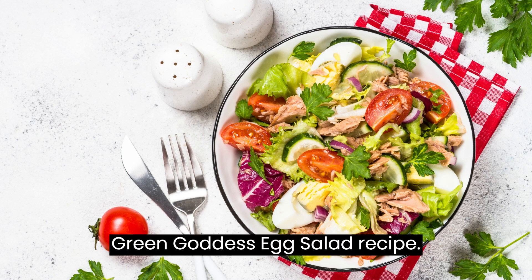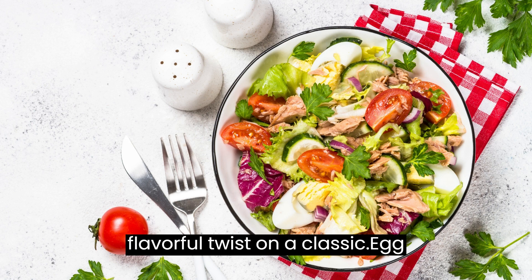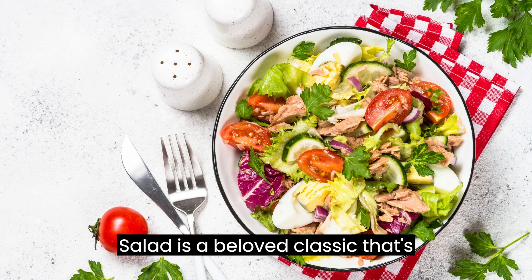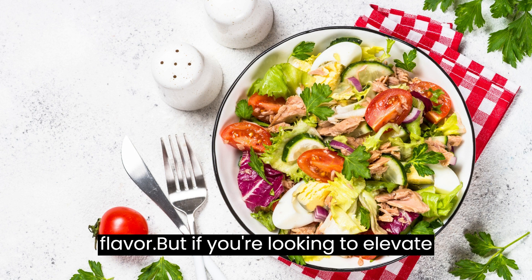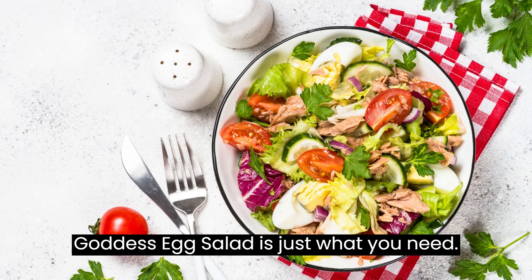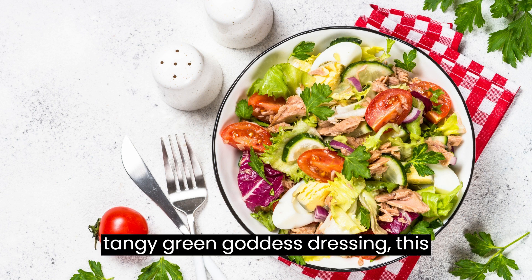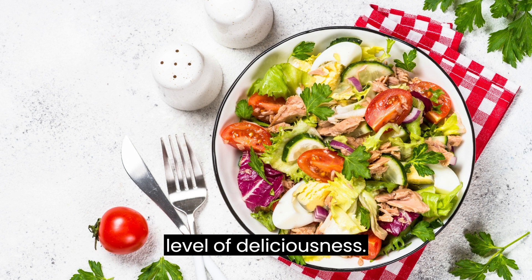Green Goddess Egg Salad — a fresh and flavorful twist on a classic. Egg salad is a beloved classic enjoyed for its creamy texture and rich flavor. But if you're looking to elevate this traditional dish and add a fresh and vibrant twist, then the Green Goddess Egg Salad is just what you need. With the addition of fresh herbs and a tangy Green Goddess dressing, this recipe takes egg salad to a whole new level of deliciousness.